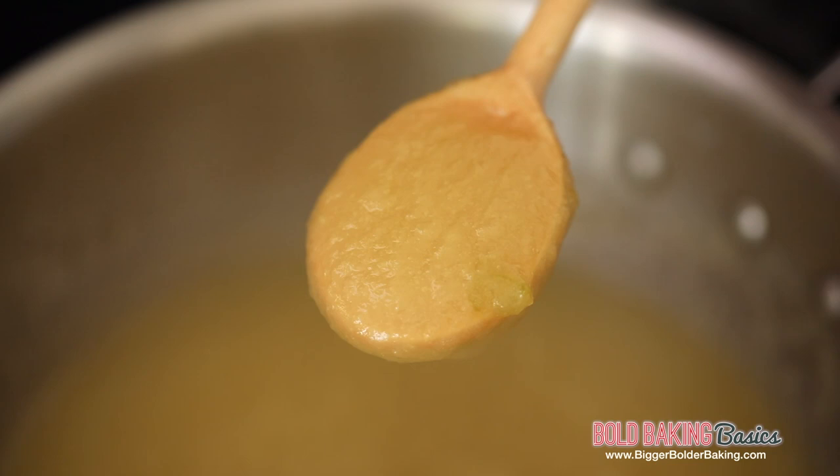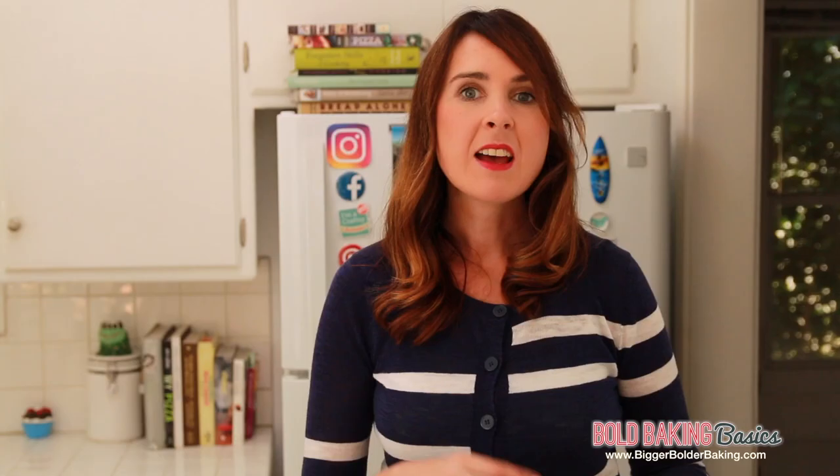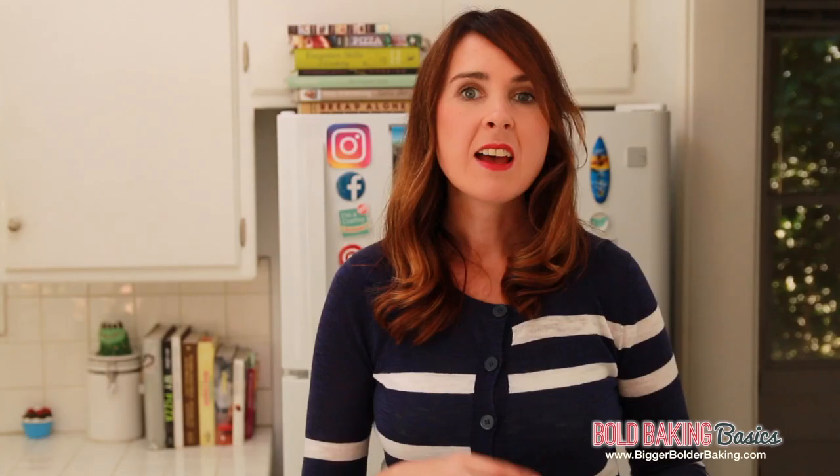Now this is great for a low-fat dessert. You can have it with yogurt, you can even put it in smoothies, and like I said, it works really well as a substitute for eggs in recipes. You can store this in your fridge for up to two weeks and it even freezes really well. For lots more Bold Baking Basics videos just like this one, make sure you subscribe to my channel and check out all of my other videos.